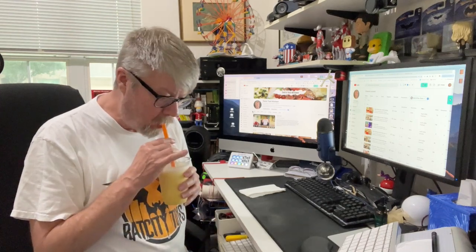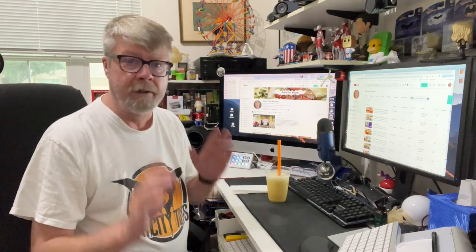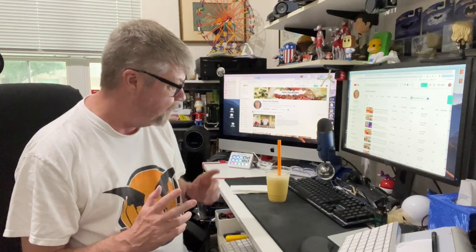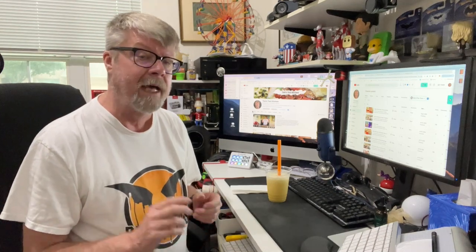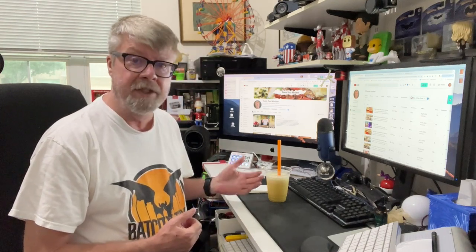That's really good. I was afraid it was going to be way too sweet, way too orangey with that orange juice concentrate. But given the two cups of water and a cup of ice, and I used powdered milk instead of regular milk, it definitely tastes — I can taste the milk, the cream. It tastes like a dreamsicle and I can taste the vanilla in there. I think all in all, this really does work good.